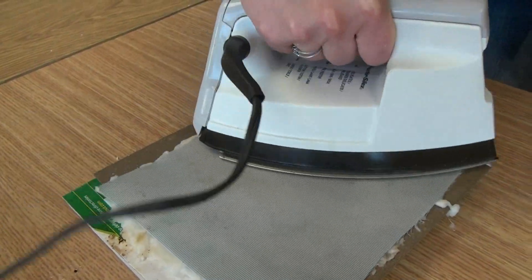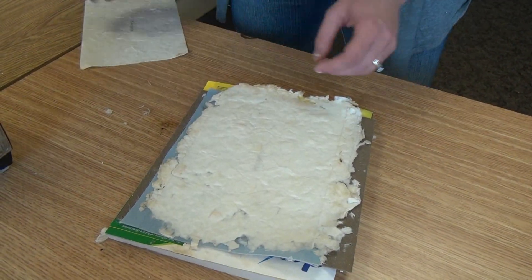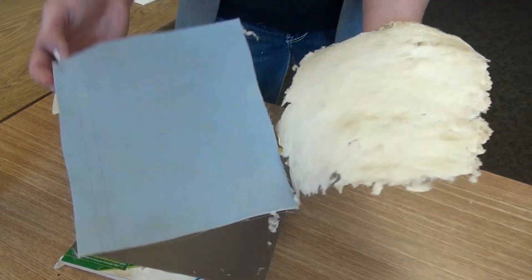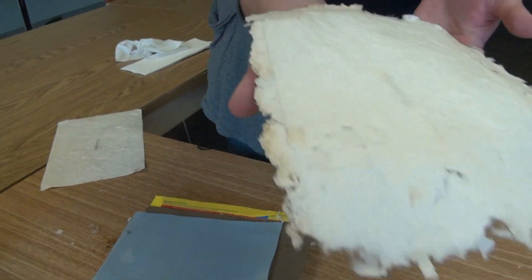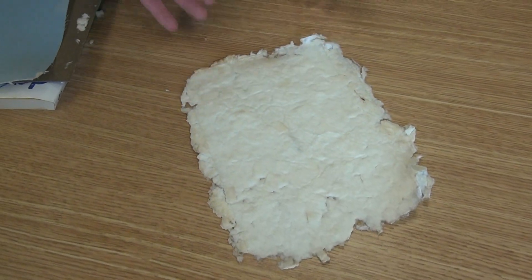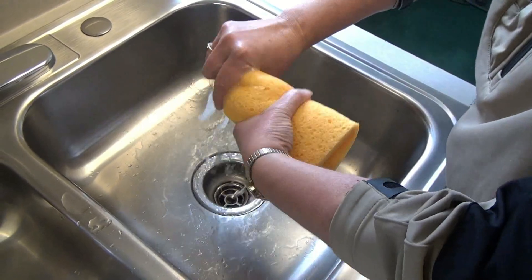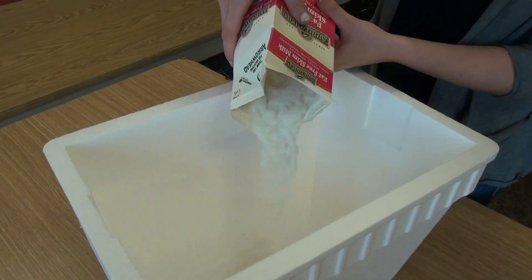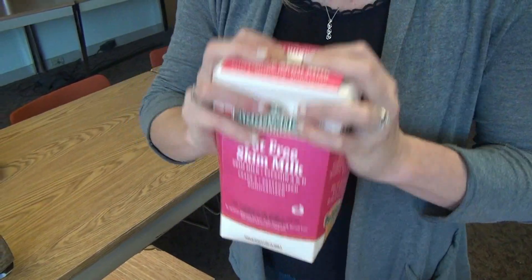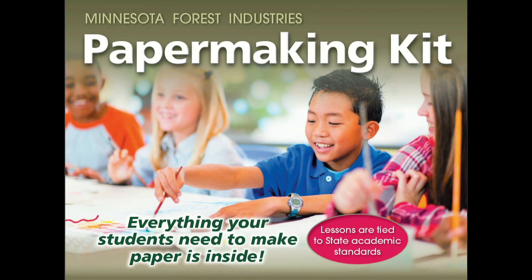Once you've completed the ironing process and the pulp is completely dry, remove the pressing paper. Now carefully remove the newly formed sheet of paper by running a finger between the screen and paper — and you've done it, you've made a piece of paper! Further ironing will make it easier to write on. To make more, wring out the sponge and start again. After making about five sheets, add a couple of fibers from the milk carton — shake it up first. There should be enough pulp in the kit to make about 30 sheets of paper. You've made paper with Minnesota Forest Industries.